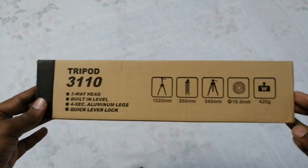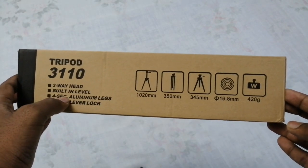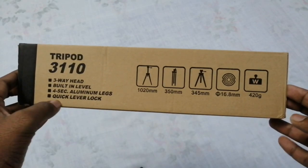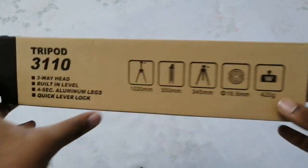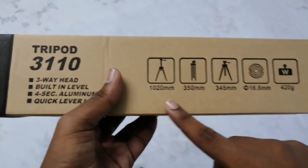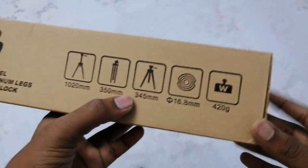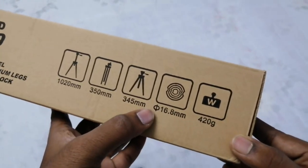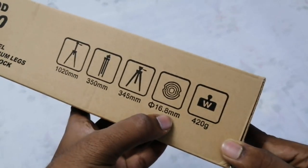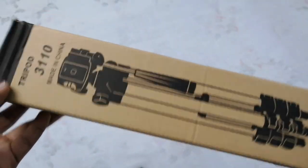If you look at the tripod 3110 number, you can get a 3-way head. Built-in level with 4 sections of aluminum legs. Quick level lock — one level is 3 locks. Size is 1020mm, minimum 350mm, size is 345mm. Diameter aspect ratio size is 16.8mm. Weight is 420 grams.